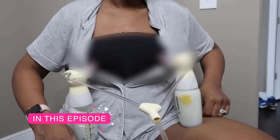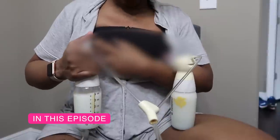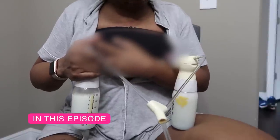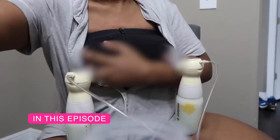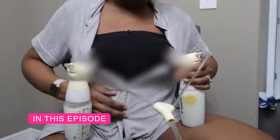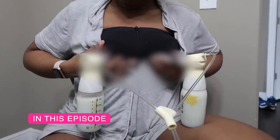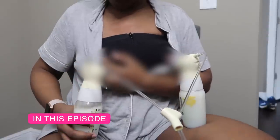Hey you guys, what's up and welcome back to my channel. Today I'm going to give you guys a look into how I do my pumping sessions. This is actually going to be one pumping session. I pump roughly 24 ounces, so hopefully you guys enjoyed.